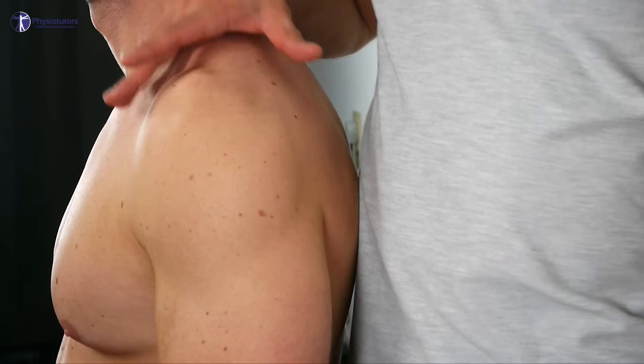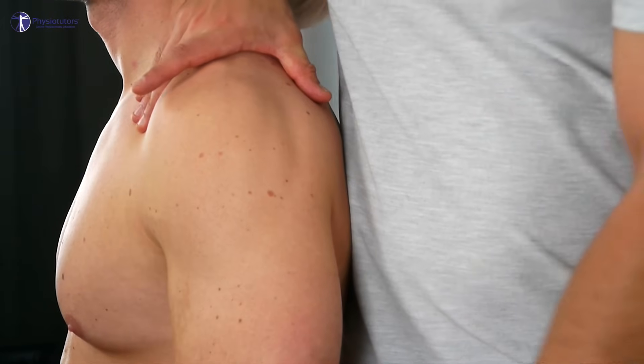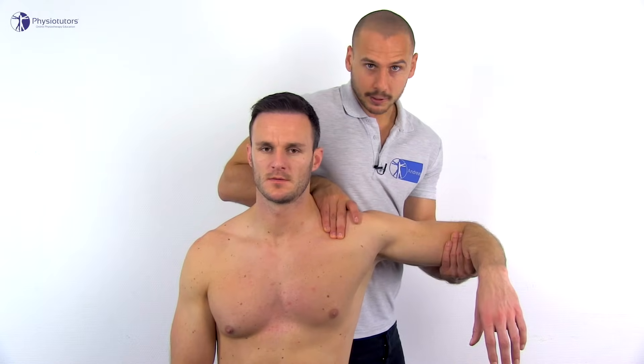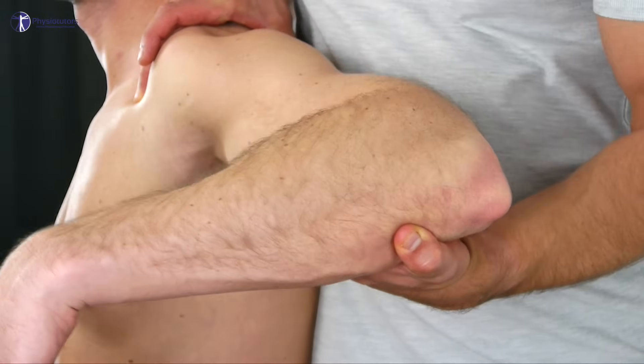Horizontal abduction is minimal at around 15 degrees. You can fixate the clavicle and scapula with your body and hand, then abduct the patient's arm to 90 degrees and bring it into horizontal abduction.